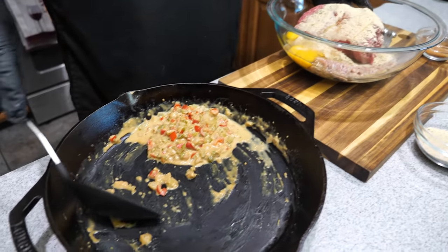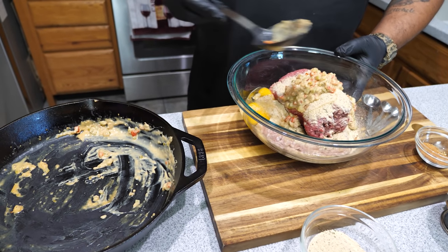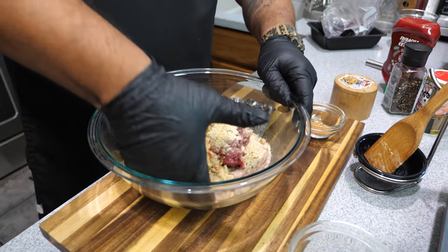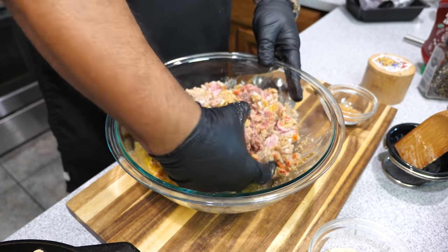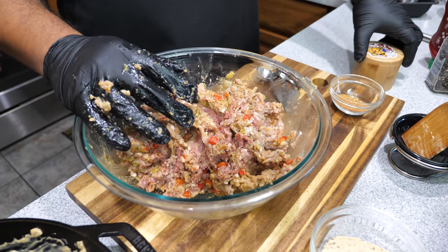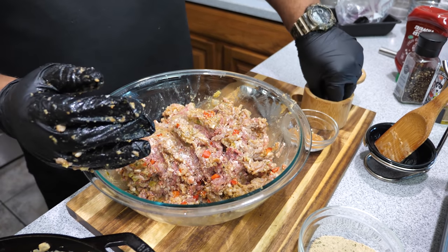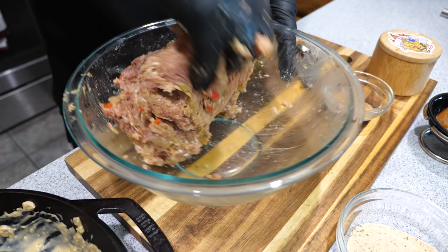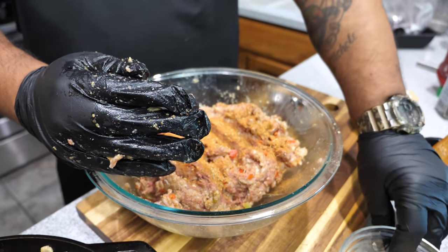We're going to add our cooled veggie mixture — add all of it right in here. Now we get in here with our hand to mix it all together — that's why I have a glove on. Just keep kneading everything to thoroughly mix. I like using the Sweet Smoky Joe's product because it's low in sodium. I'm going to add a couple of pinches now. The aroma this is giving right now is just amazing. Now we'll go ahead with the rest of our seasoning and the rest of our bread crumbs.